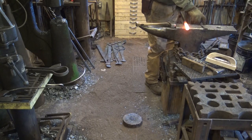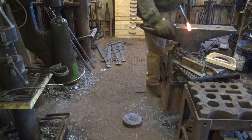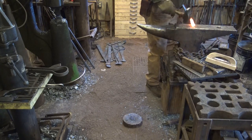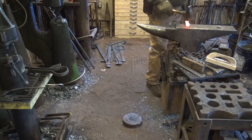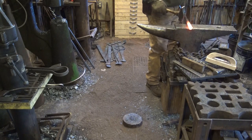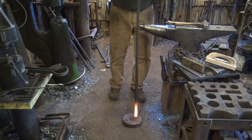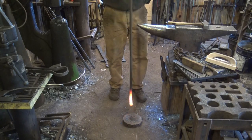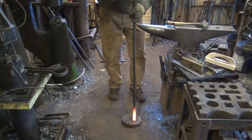This started off as a three-quarter inch bar. I am now up to about an inch and an eighth after two heats. One disadvantage of the gas forge is that that takes a longer heat than I would in the coal forge. It would be a good thing to do with the torch, but I already had the forge lit.